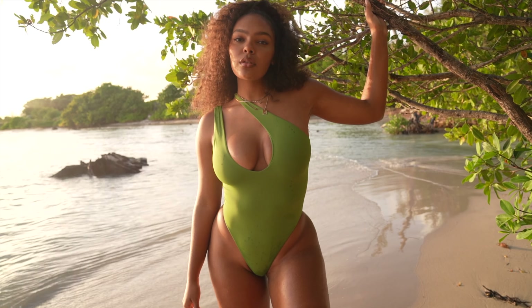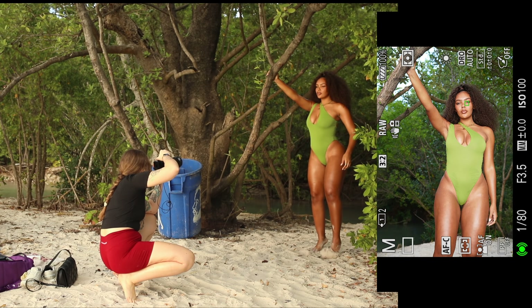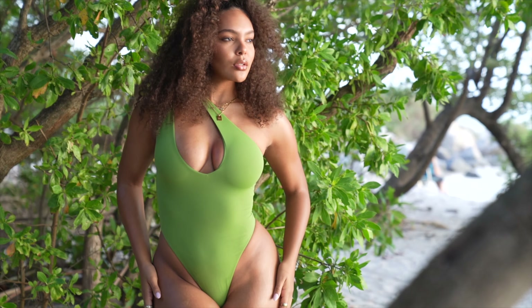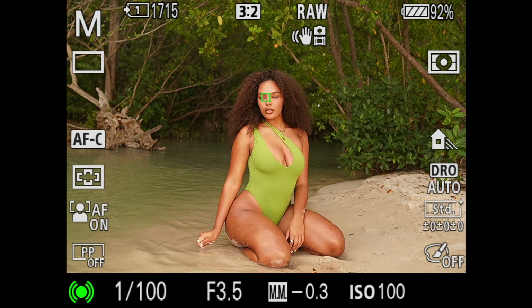My first tip is to always try and find a beach that is a bit more interesting and unusual and has something going for it. I know it's not always possible to find a beach with crystal clear water and white sand, but I always try to make sure that the beach either has interesting rocks or good foliage like palm trees or loads of greenery.